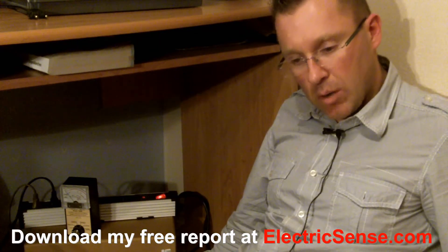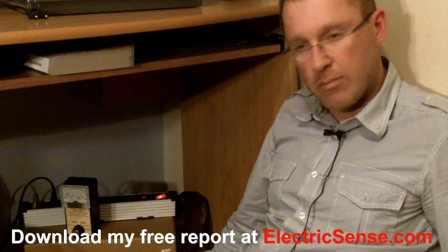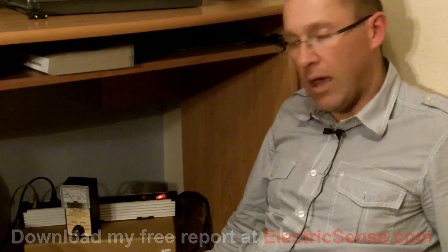My name is Lloyd from electricsense.com. If you've got any questions about this, about electromagnetic radiation, then I'm very happy to help you. Thank you.